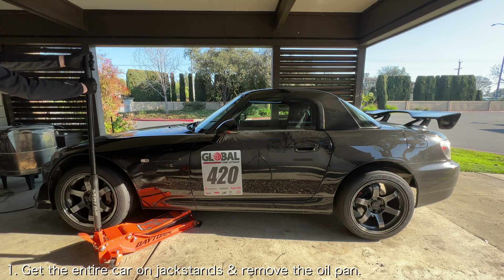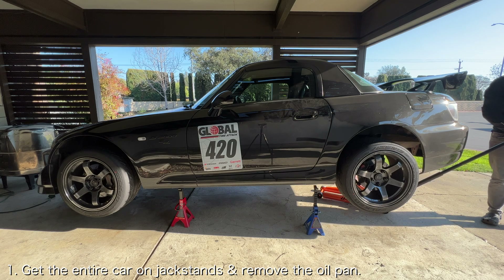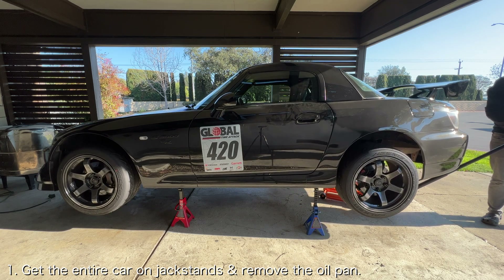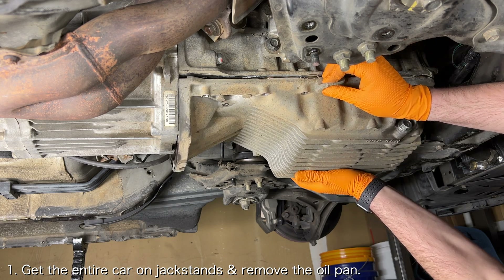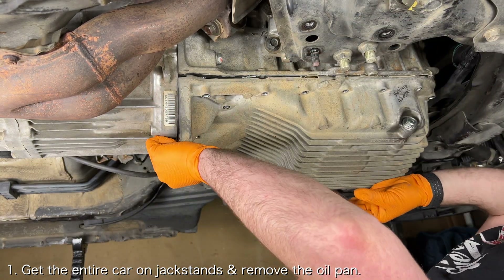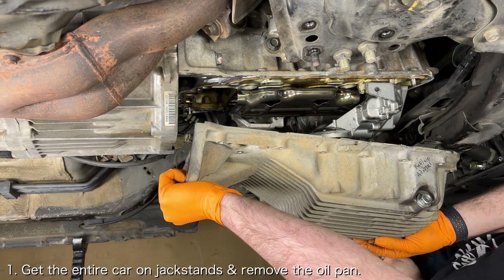The first thing you want to do is get the car on jack stands and remove the oil pan. If you need help doing that, I've got videos that will be linked down below. Be mindful that the engine will continue to drip oil endlessly while you're working underneath it, so be prepared for oil to hit your face, your arms, and your torso.